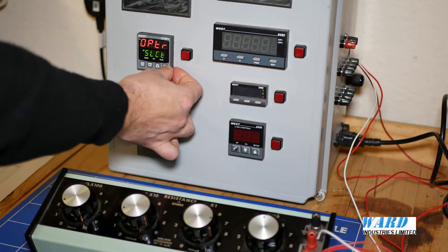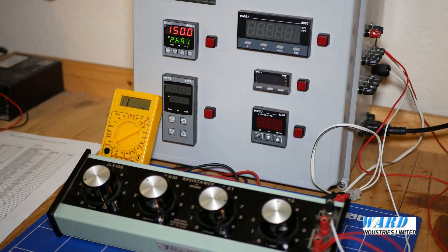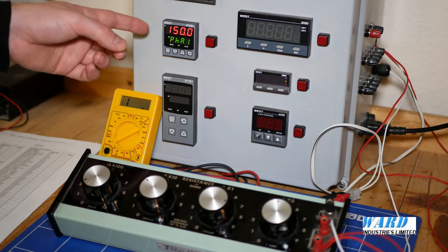Into operation. So that alarm is now set up on output 2. I've changed the alarm value to 150 now.